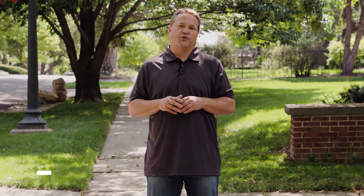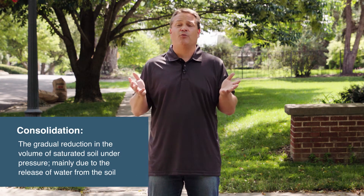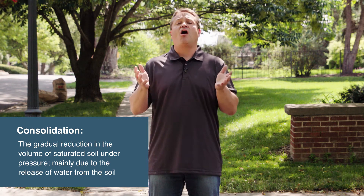The second culprit is called consolidation, which kind of sounds like the same thing, and in a lot of ways it actually is, but all soils over long periods of time will naturally consolidate. So even after 10, 20, 30 years, the soils will continue to consolidate, creating those same voids.